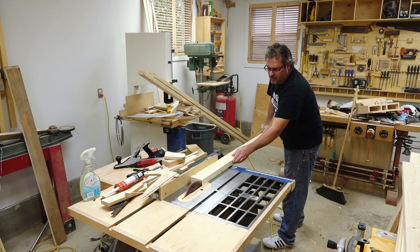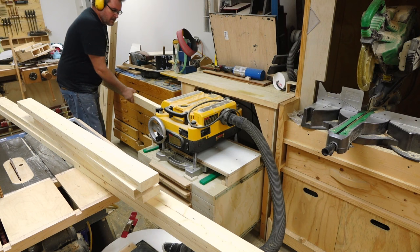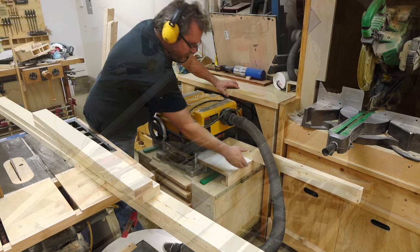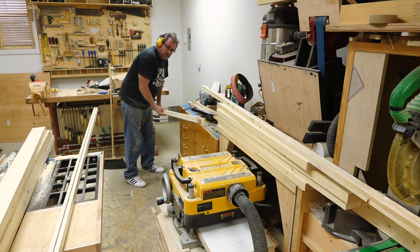I could then rip off the edge on each piece and send those through the planer to smooth out the saw cuts. The way this railing is made, the balusters are attached to thin strips and then those are fastened to the top and bottom rails. I'm cutting those strips about a half inch thick from the two by four, and those will get planed smooth as well.